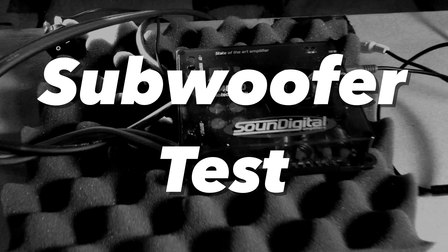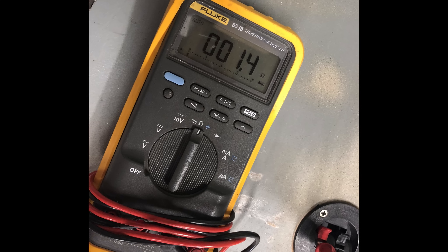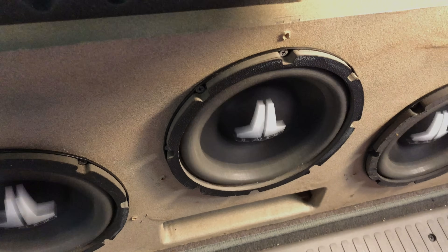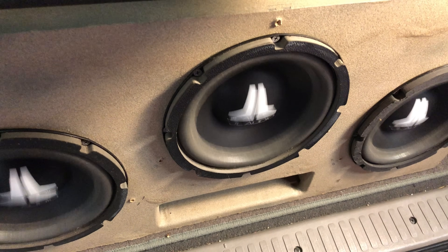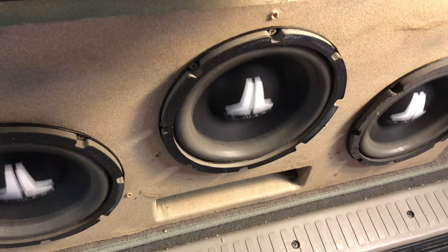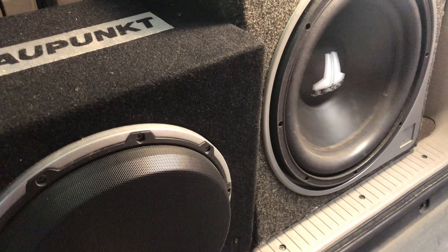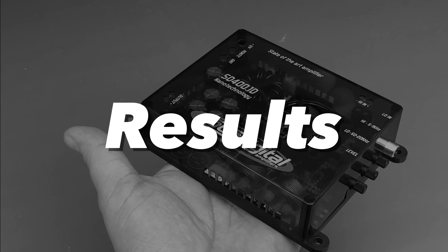Next up we'll try a couple of subwoofer tests. First up we'll try the JL Audio 8 W6s — I have them wired all in parallel, which gives us 1.4 ohms. Let's give a listen and see what it sounds like.